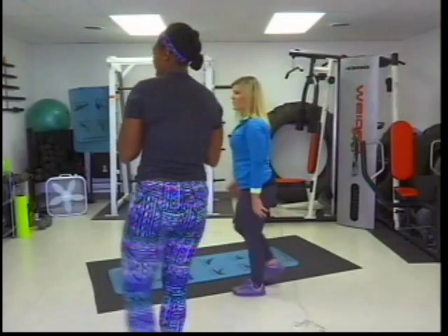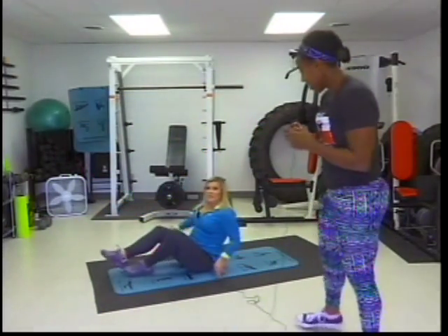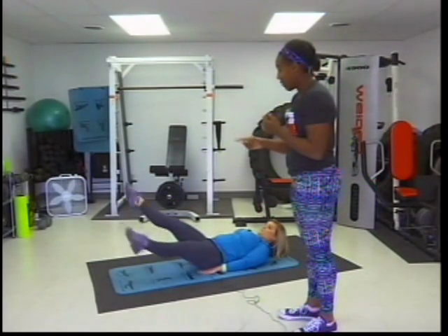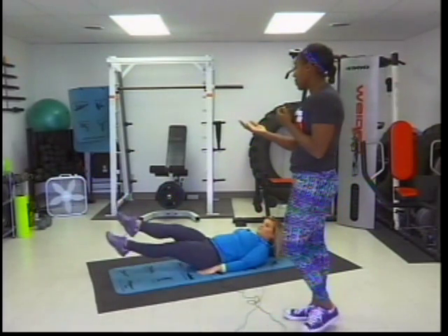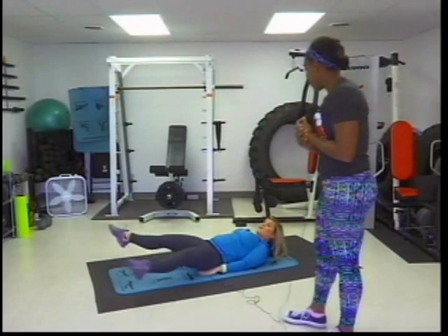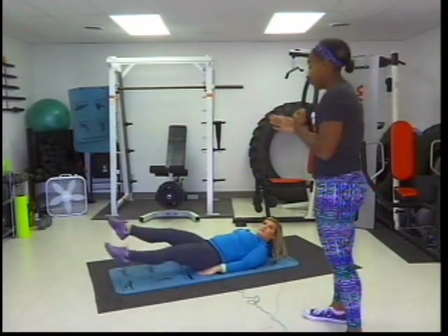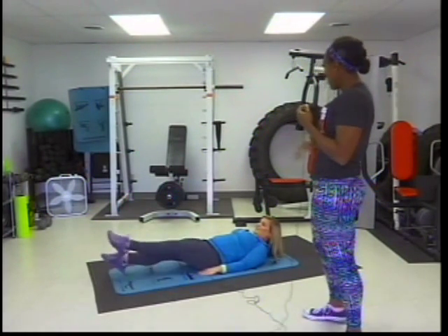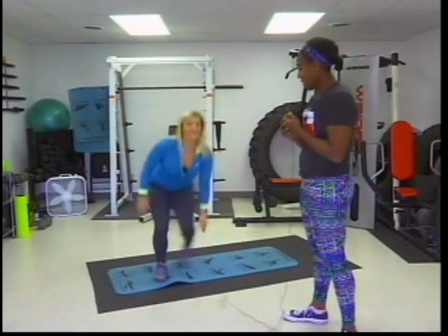The next exercise is scissor kicks. You lay down and alternate your legs going left and right. Do these for 30 or 45 seconds at a nice steady pace, and if you want more of a challenge you can go fast. This works out your abs and a little bit of your legs because you have to hold your legs up.